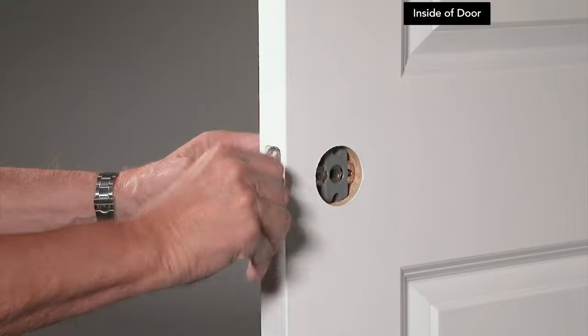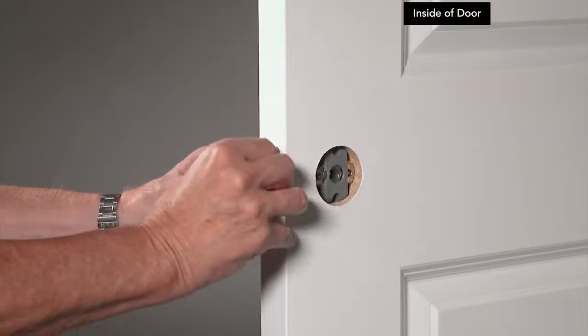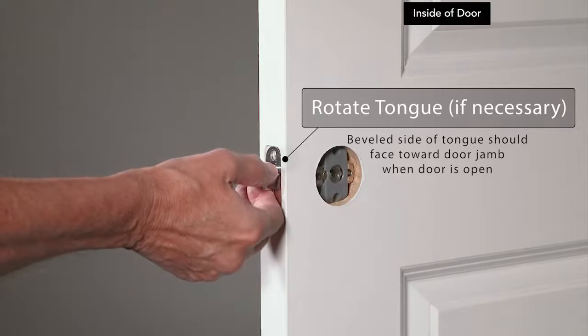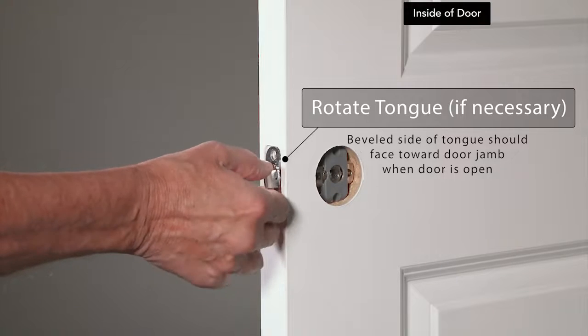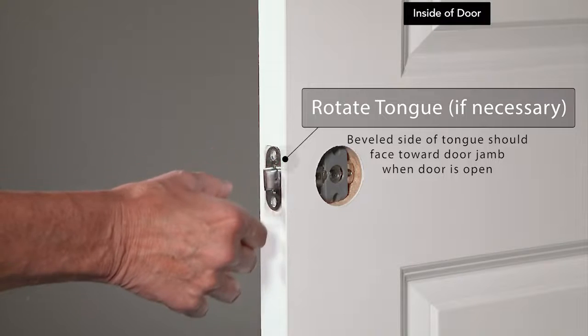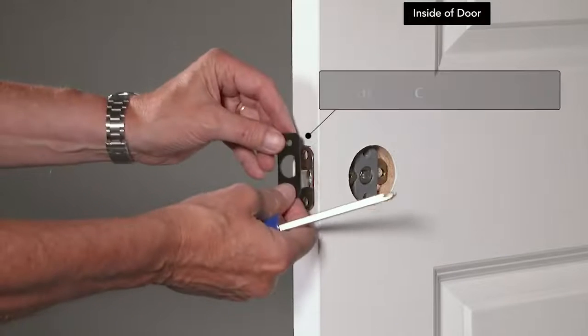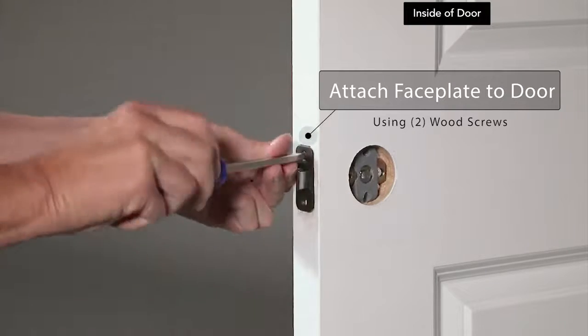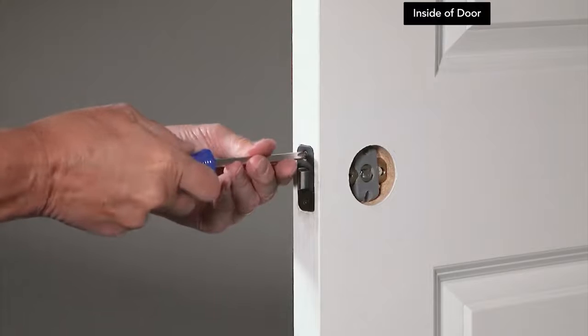If you have a privacy set, make sure the non-threaded privacy release hole faces the outside of the door. The beveled side of the tongue should face towards the door jamb when the door is open. If it is facing the wrong direction, rotate the tongue. Place the face plate over the latch tongue on the edge of the door, and use the provided wood screws to attach the face plate to the door.